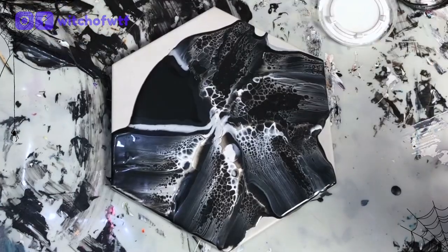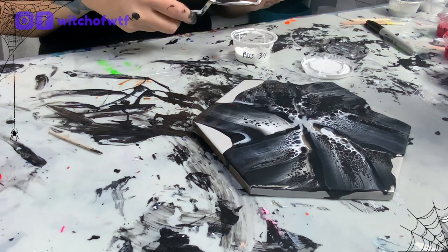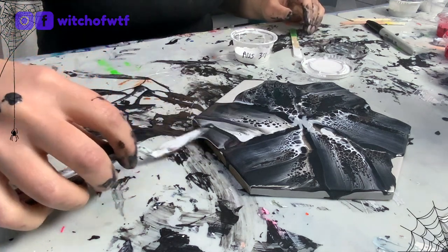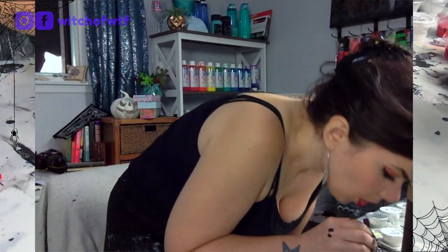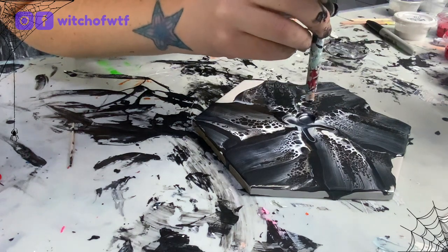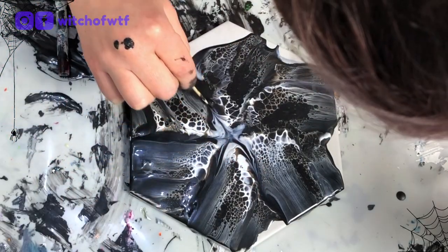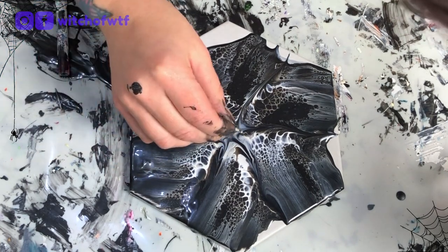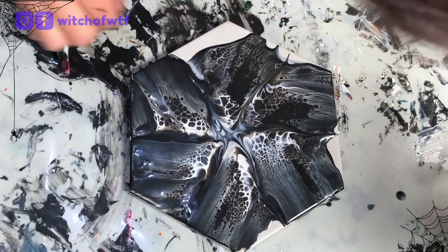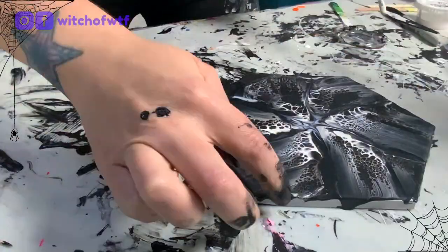So let's color that. The cell activator is Australian Floetrol and Amsterdam Standard Series Acrylic Paint in Titanium White, mixed at a 4 to 1 ratio for blooms and a 3 to 1 ratio for swipes like this one. I'm going to put it right in the center, let that sit for a moment, and then we will swipe her out.